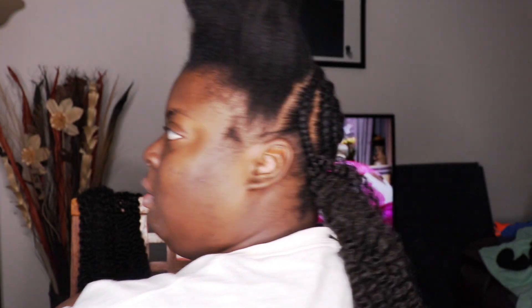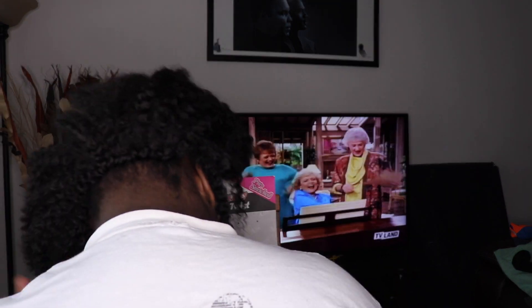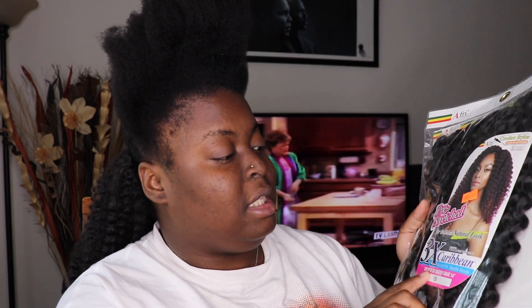So far it's turning out super cute — let me show you the back. This is what I'm calling one section — excuse the Golden Girls in the background, that's my favorite show. What I put in was two of these mini sections in the back of my head, the 1B and the number 2, so I'm calling it one section but it's two mini sections from both packs. I got two packs in the event I don't have enough hair.